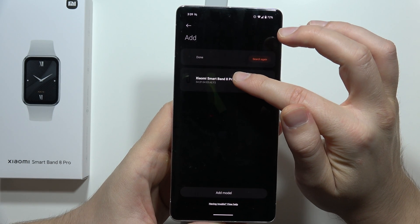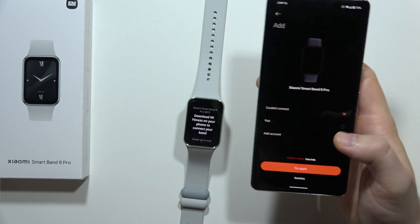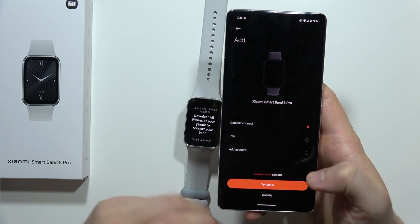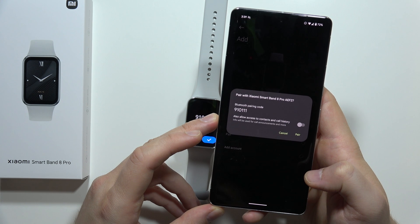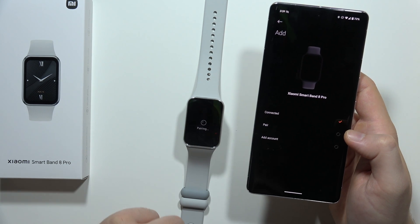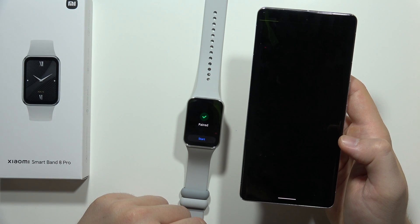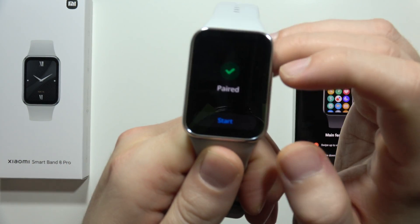Now select your Smart Band 8 Pro one more time. We got a connection issue, so click try again. Now everything works — click pair, and click pair on your watch as well. Now you can click start on your watch.